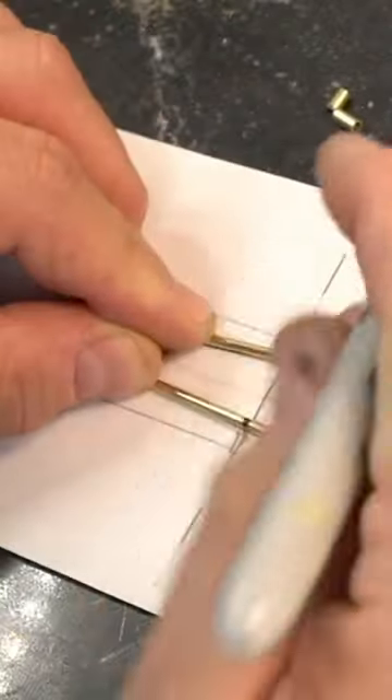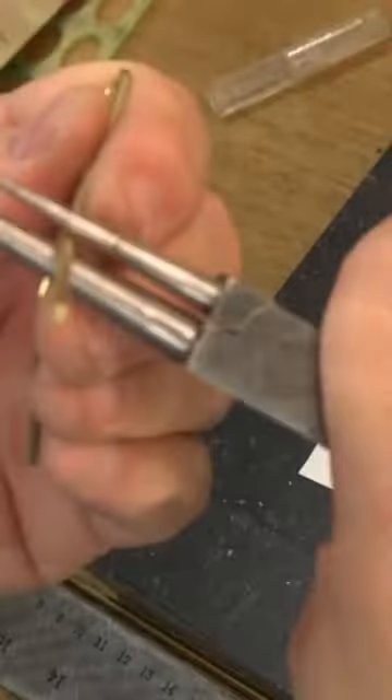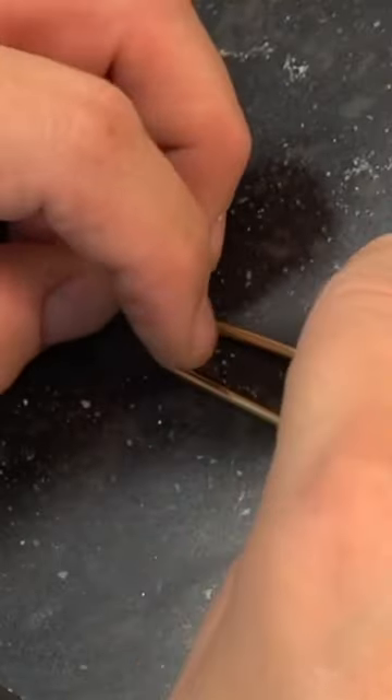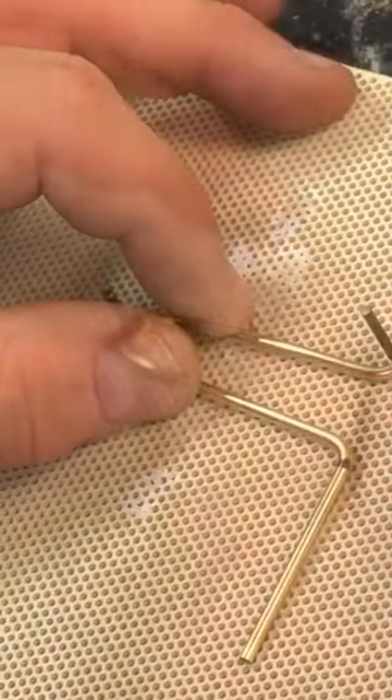Remember when you bend brass, it not only bends in one direction — it can bend 360. So a flat surface is your friend here. I put it against a straight edge to make sure that those bends are at 90 degrees. And don't be embarrassed if you have to fiddle it a little bit, because that's just the battlefield in which we're deployed.